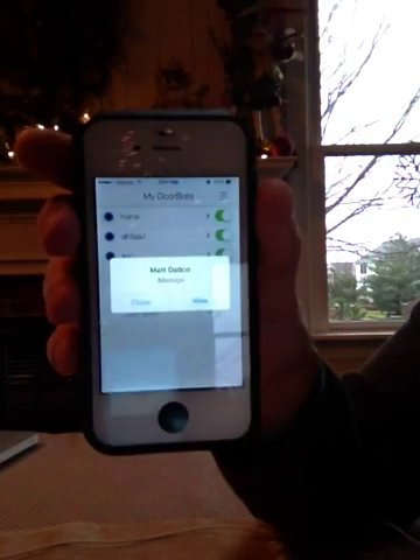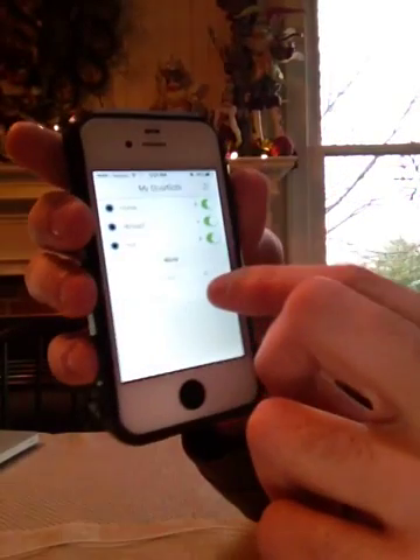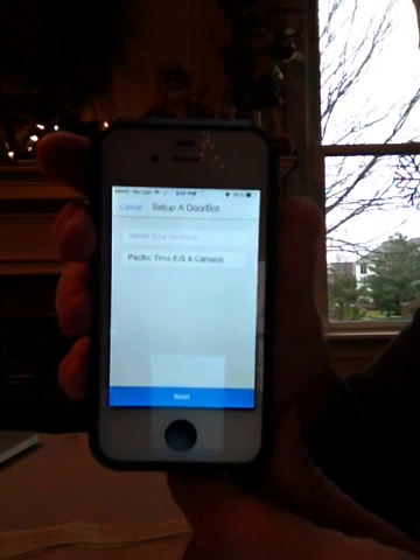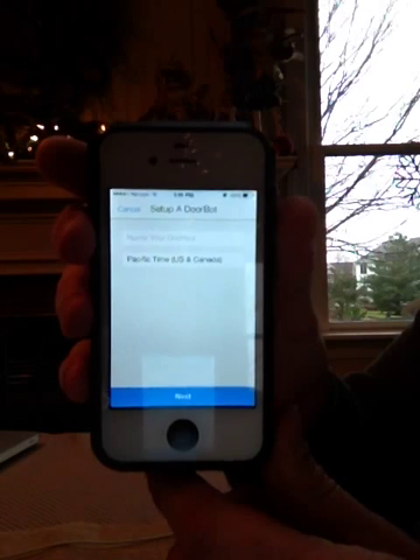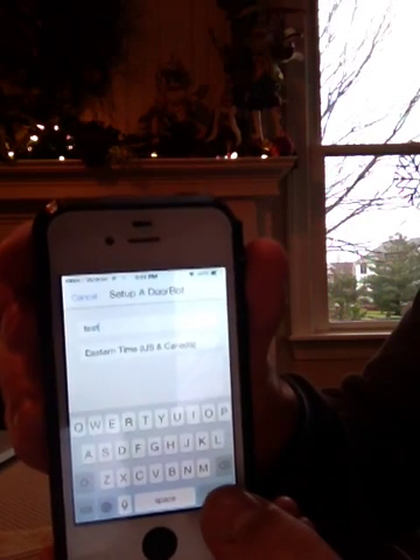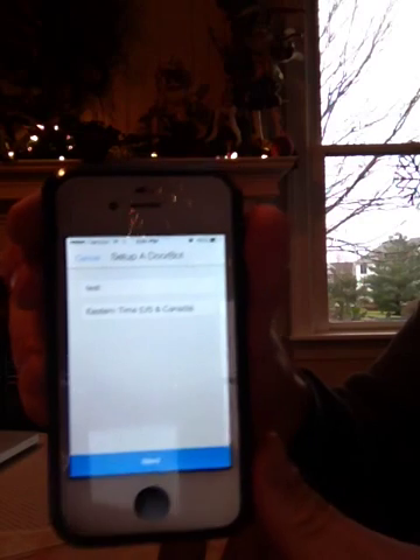First thing we're going to do is press setup on the DoorBot. We're going to name our DoorBot and choose a time zone, just like you did on the first setup. After you choose your time zone, you're going to press return on the keypad here down at the bottom, and then press next.